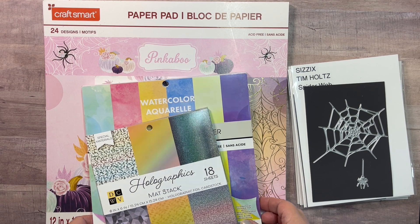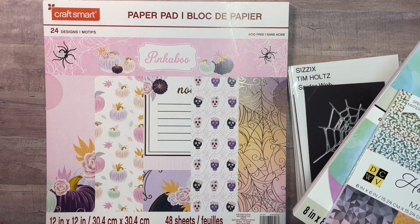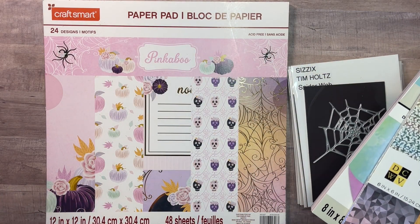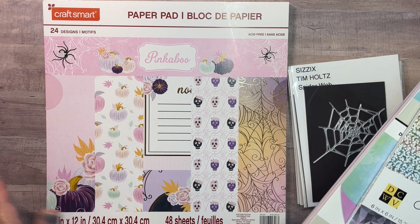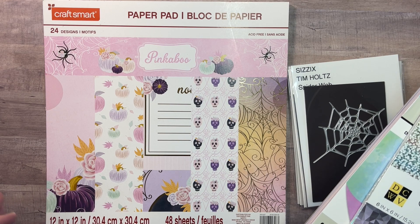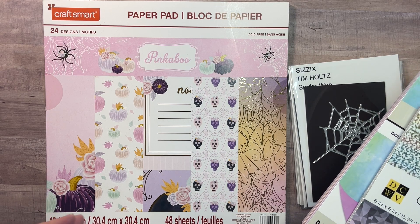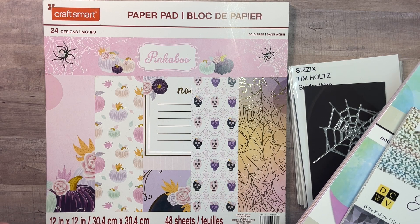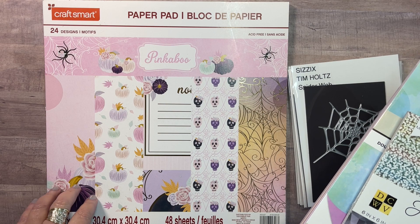Pinkaboo came out by Craftsmart a year or so ago, and it's got all of these beautiful Halloween pastel colors — pink, purple, like a very soft mint color — and spider webs and skulls and pumpkins. It's just a really fun paper collection.